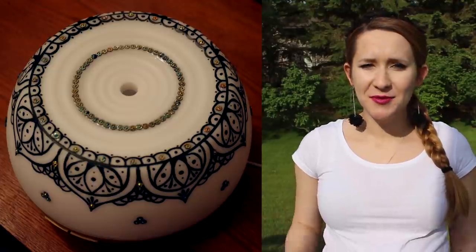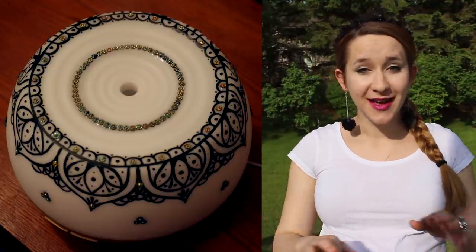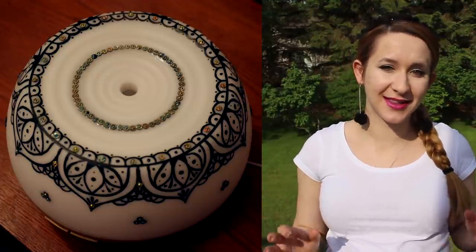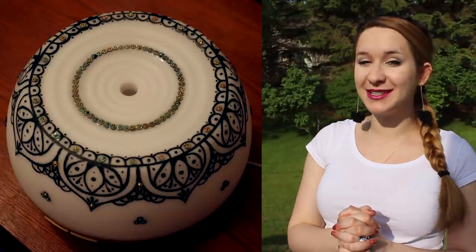I added lots of rhinestones — rhinestones I just wanted to get rid of, which probably sounds awful, but it definitely works here. I just don't think they look that great on nails, but they definitely look good on this diffuser. I hope you guys like this, and don't forget to click subscribe to see all my future videos.